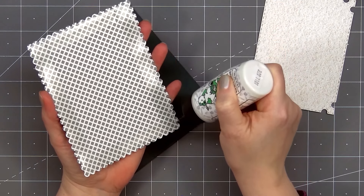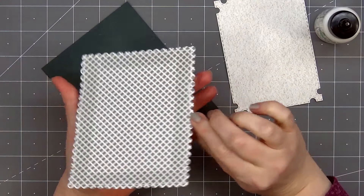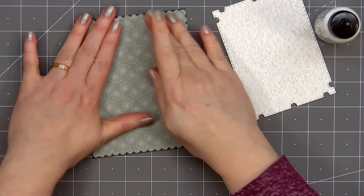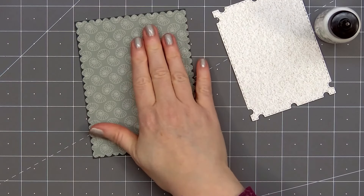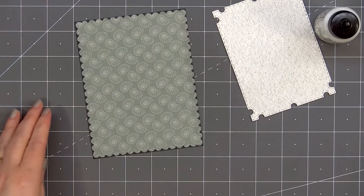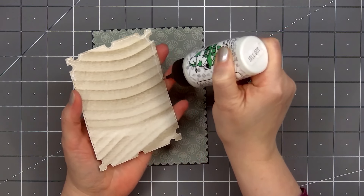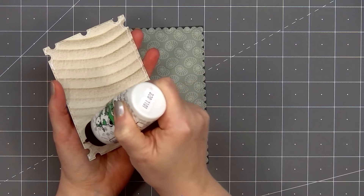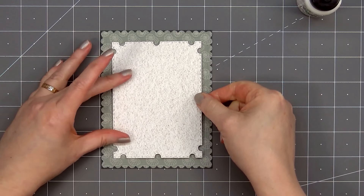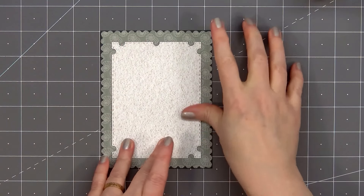The smaller frame also adds a faux stitch detail. I put some double-sided adhesive tape on the back of the larger scallop die-cut piece, remove the release paper, and I'm also adding a little bit of Barely Art glue along that very outside edge to make sure it lays nice and flat. I'll place a couple of large acrylic blocks on top and let those sit for a few minutes. Then I'll put glue on the back of the smaller frame piece, making sure to get it all along the outside edge and also in the very center, then adhere it on my background piece.